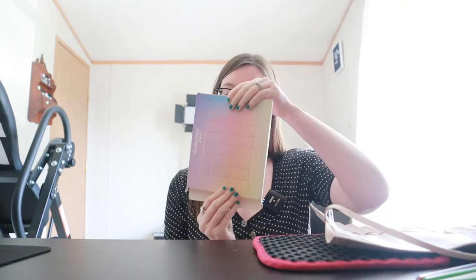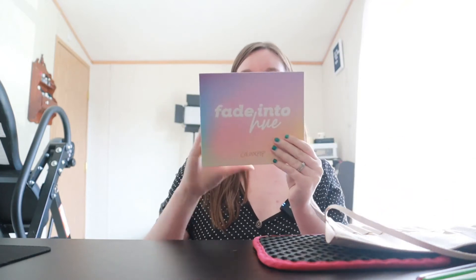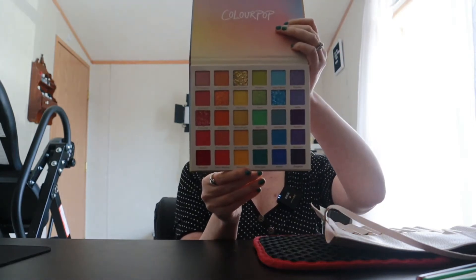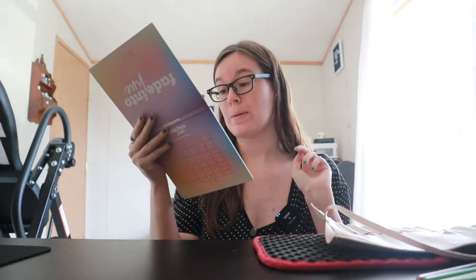I plan on doing a rainbow eye look today because once you guys see this palette you'll know why. Outside of the packaging it looks really great - the packaging feels nice and smooth. It doesn't have a mirror in it, which kind of stinks, but that's all right. Look at all those colors! It has all the names listed in front, and you have your choice between mattes, shimmers, and pressed powders.